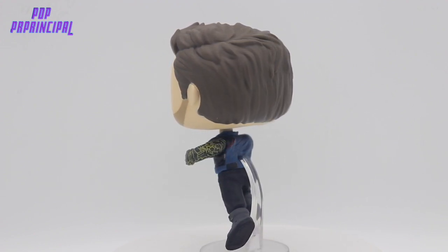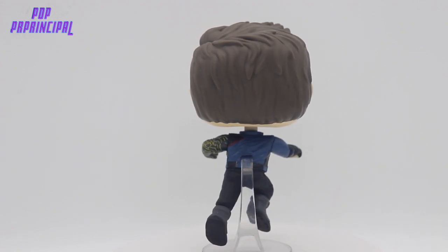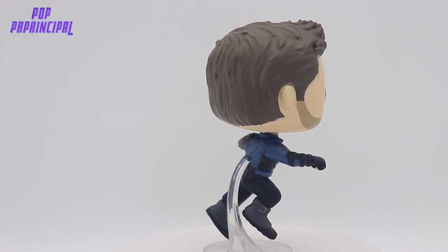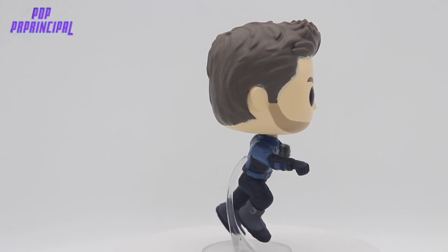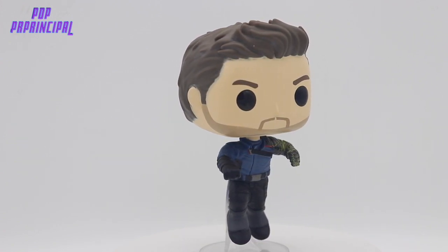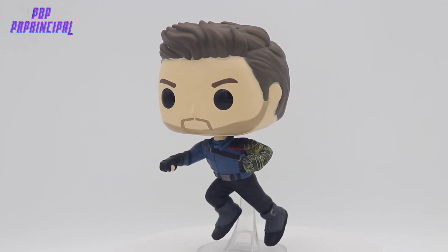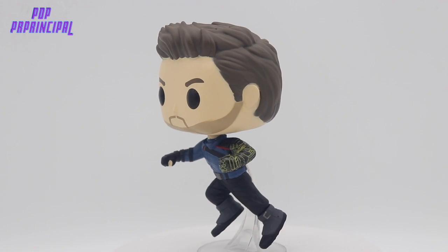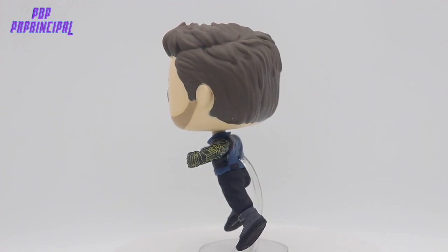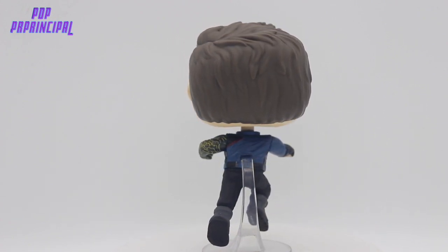I definitely love this suit though. You see the blue jacket with the black pants and the gray boots, and the black gloves as well. He has that five o'clock shadow which kind of distinguishes him in the pop space. There's no real branding on him — it's just a plain suit. You also see the gold and black arm.